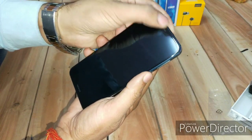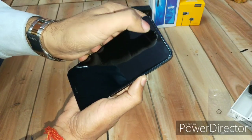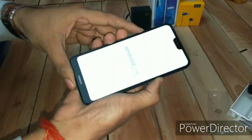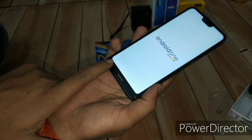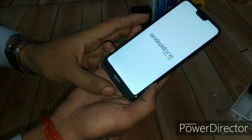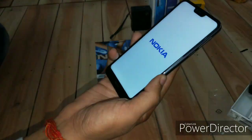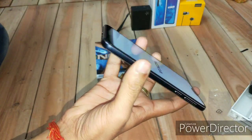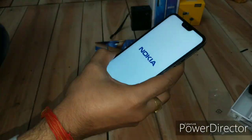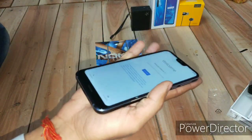That was the physical overview. At the very top you can see the older-style notch, with cameras and earpiece. This is a 5.8-inch display, though the chin is a bit bigger than what you see nowadays. Overall, the build quality is very nice — if you want a phone with a very sturdy build quality you should go for this. It's also very handy and easy to hold.